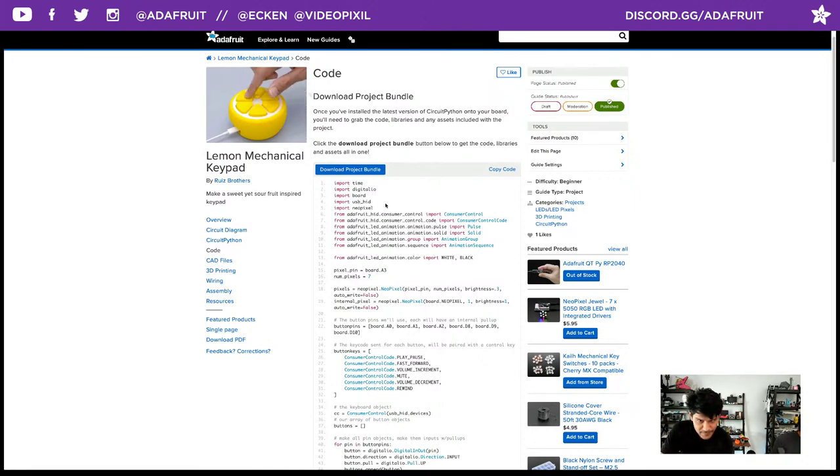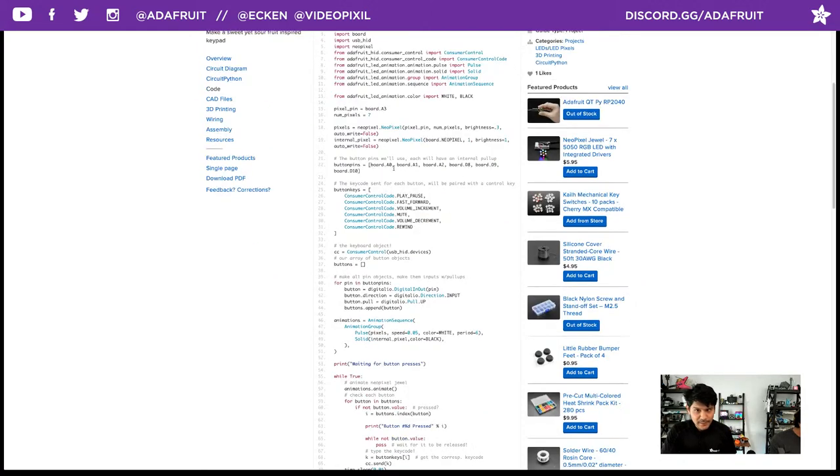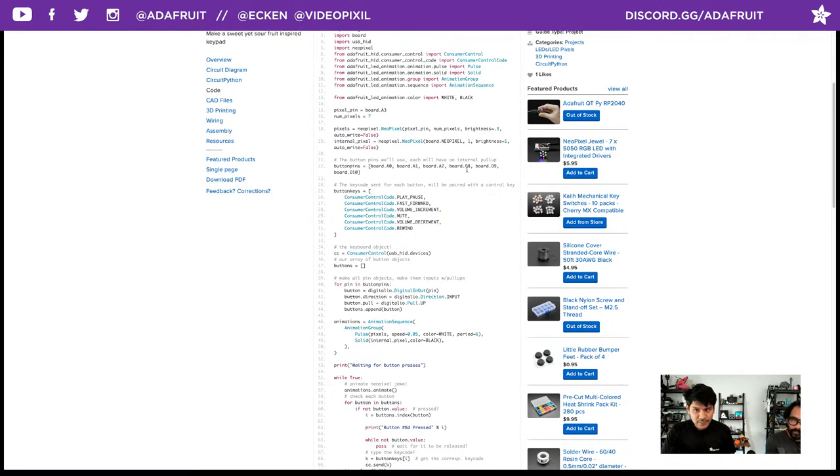Here's the code. It uses the project bundle — just click the project bundle button and it gives you the libraries and the code. We're importing the USB HID library, NeoPixel, and from the USB HID library: ConsumerControl and ConsumerControlCode. For the LED animation library I'm using Pulse and Solid, switching between those. I'm also using the AnimationGroup and AnimationSequence.